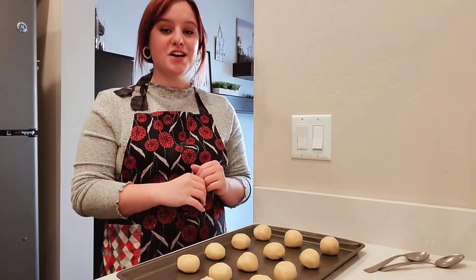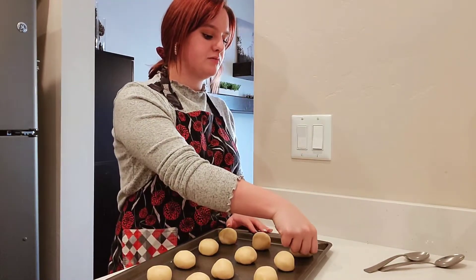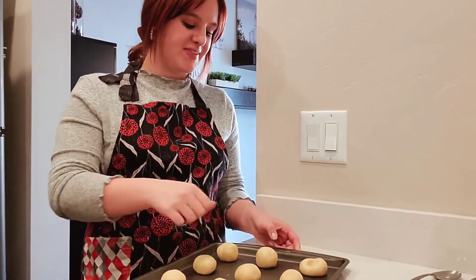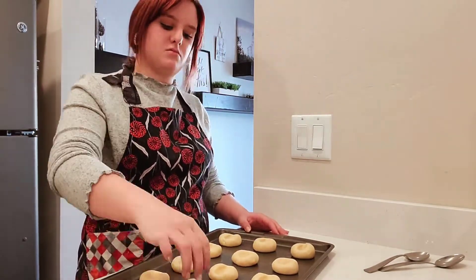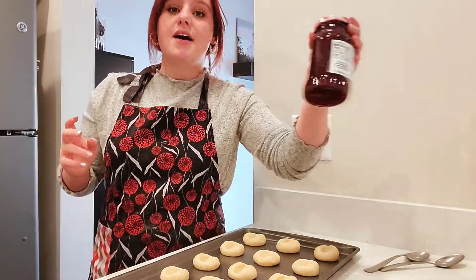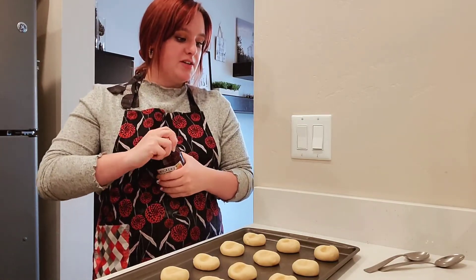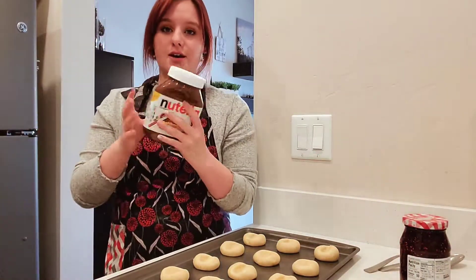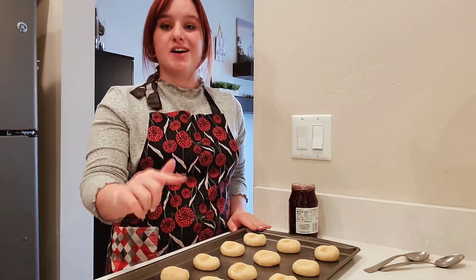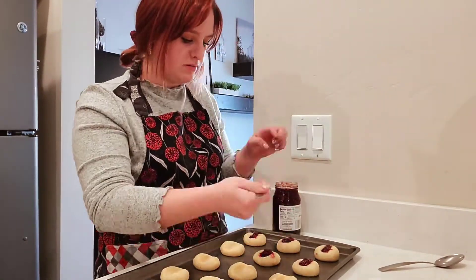Now that these are all rolled out, I'll tell you why these are called thumbprint cookies — you take your thumb and make a little hole in the center of each dough ball, just like that. You can fill these with whatever filling you want. I prefer red raspberry jam; I think it pairs really well with the cream cheese in the dough. I'm also going to fill some with Nutella. I'll alternate — jelly, Nutella, jelly, Nutella. I just realized one row was supposed to be Nutella, but that's okay, we'll just add two rows of Nutella.